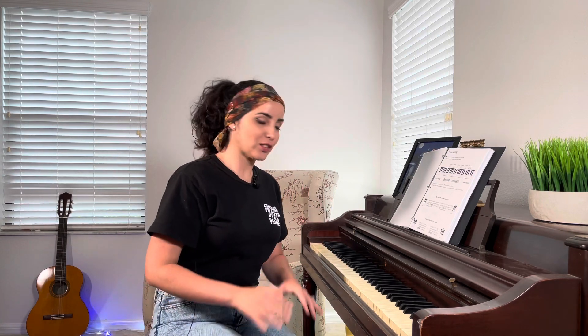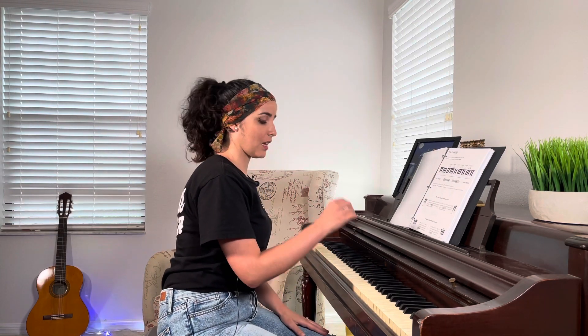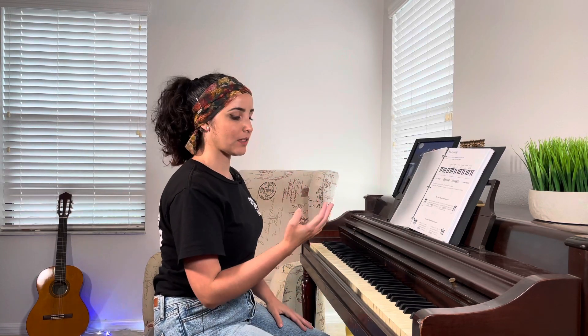In other countries we use other systems like do re mi fa sol la ti do, which we call solfège. It doesn't matter which system you want to use — it's the same thing. If you're in front of your piano right now, look at your black keys and you'll see that you have two groups: groups of three black keys and groups of two. Every two and three, two and three — it just repeats, it's just a pattern. So we only have A B C D E F G, and then it starts again.